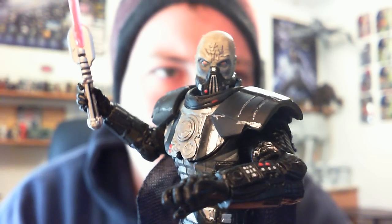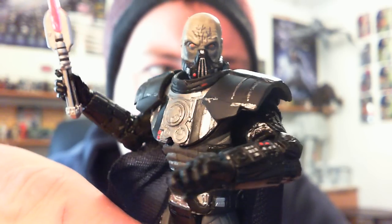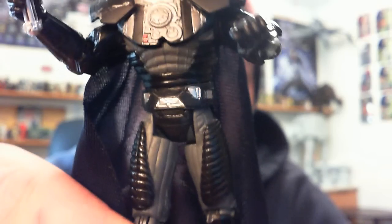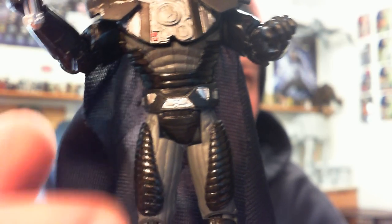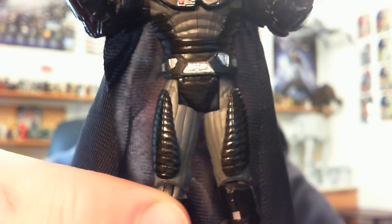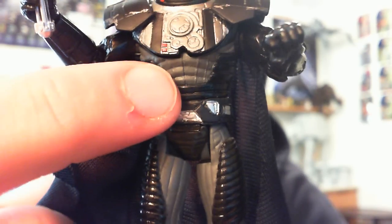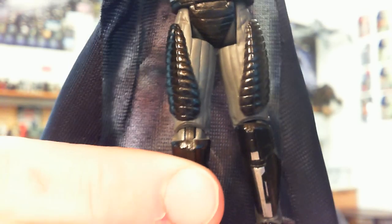He does hold his lightsaber really well in both hands — no complaints there at all. Moving down to his lower body, I really like the nice ripply sort of look. I like the fact that they've used a nice gray color for the bodysuit he was wearing underneath his armor. Had they gone black it would have just been a little bit too much, but what they've done is absolutely fantastic — it really makes the black armor stand out against that gray, with a nice glossy finish to that armor.